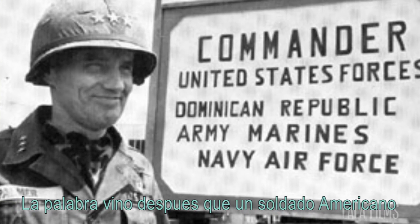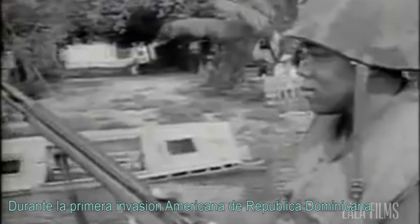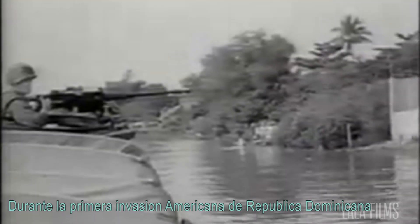The word came after a U.S. Marine exclaimed 'man good' after eating mashed plantain during the first United States invasion of the Dominican Republic.